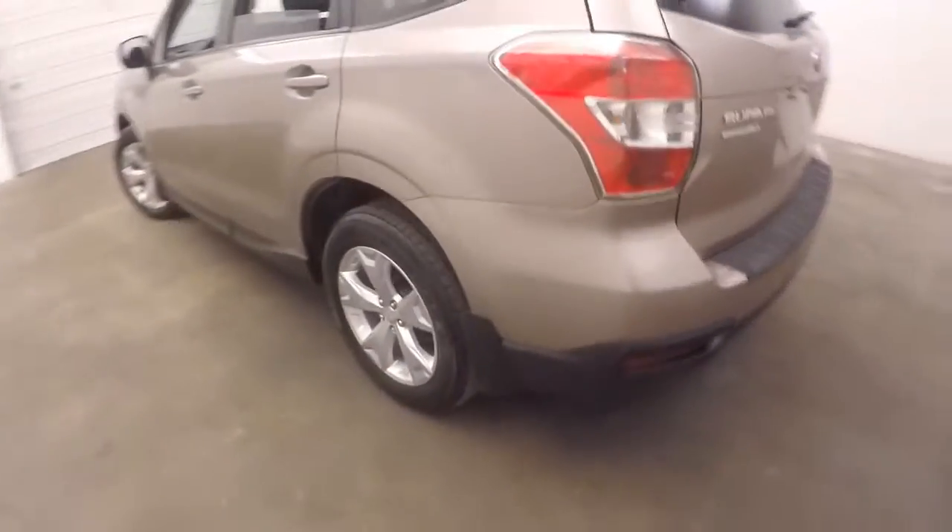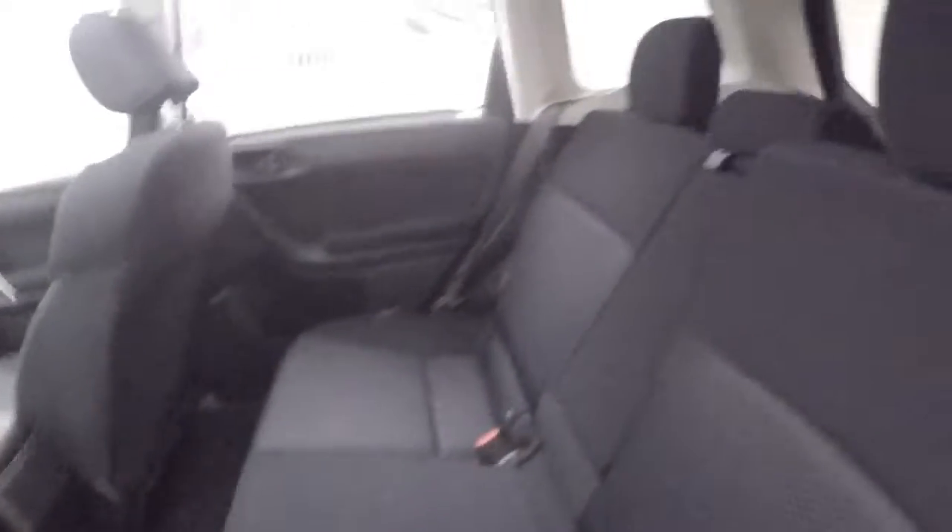Tons of cargo space. Pull the seats down and more than double it. Walking around the side here, there are nice alloy wheels, decent tires, and the interior is in great shape with tons of room.